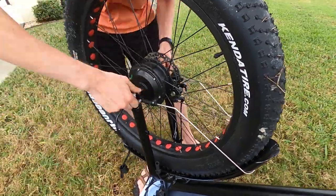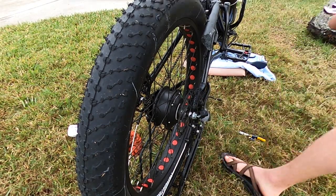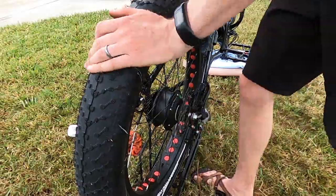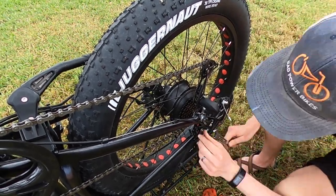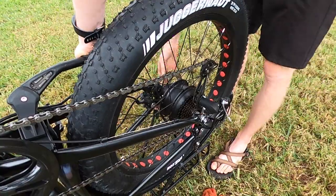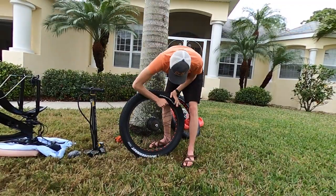Two motors — one in each wheel — means that neither of these wheels are easily removed. That's why I'm so happy to have Tannis tire liners on my fat tire bike, so in theory I won't have to worry about anything related to the tires for some time. The install of the actual liners was easier on the fat tire electric bike, partially because these tires are so big they're just easier to work with. There's more space to get everything together and I put these on pretty quickly.